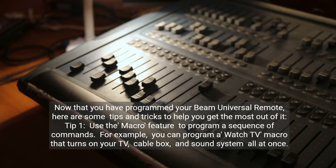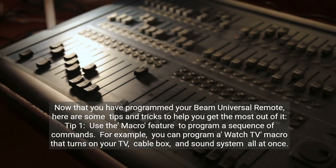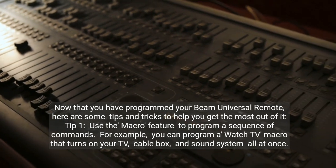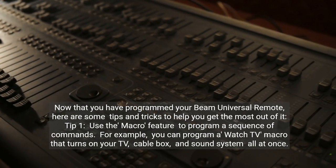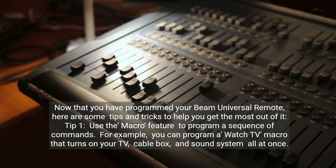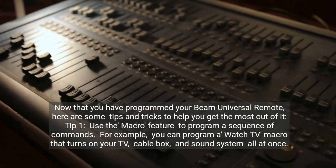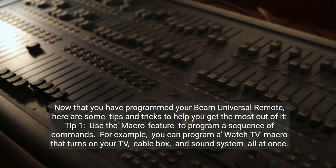Now that you have programmed your Beam Universal Remote, here are some tips and tricks to help you get the most out of it. Tip 1: Use the Macro feature to program a sequence of commands. For example, you can program a Watch TV Macro that turns on your TV, cable box, and sound system all at once.